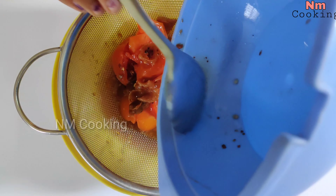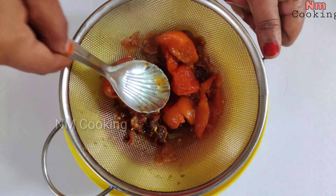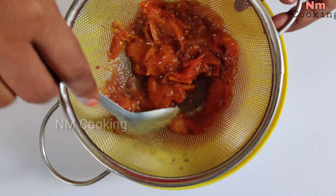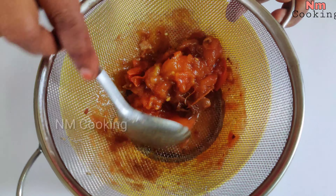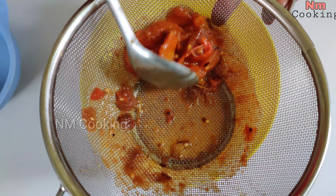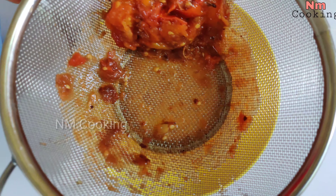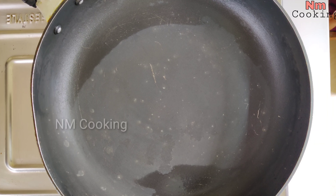Let's try the tomato charu. Let's add some water and try the juice. This is very tasty.